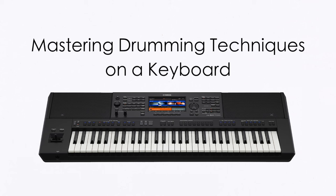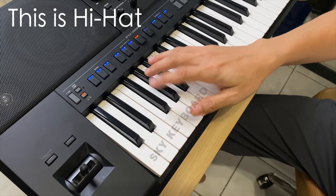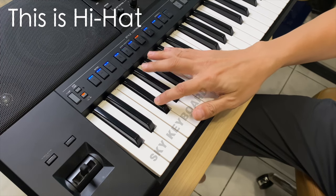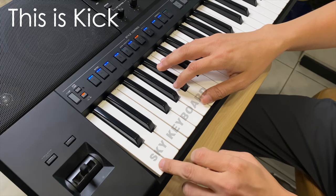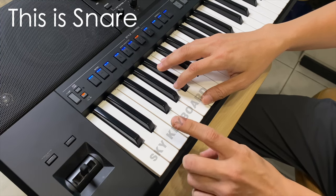Mastering drumming techniques on a keyboard. This is hi-hat. This is kick. This is snare.